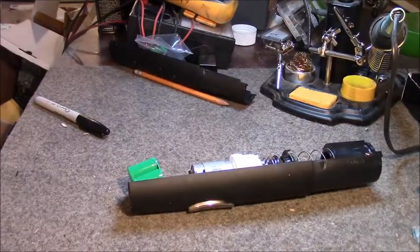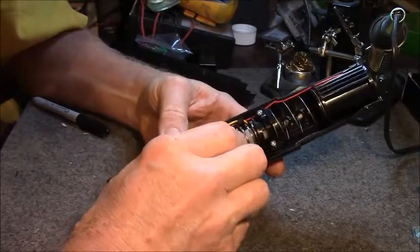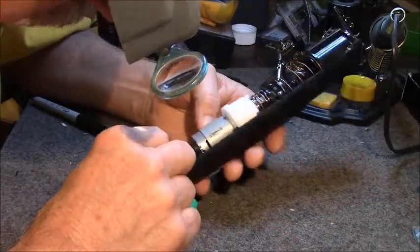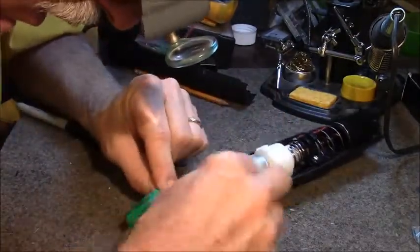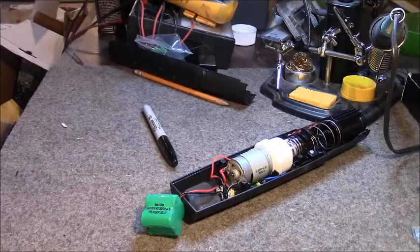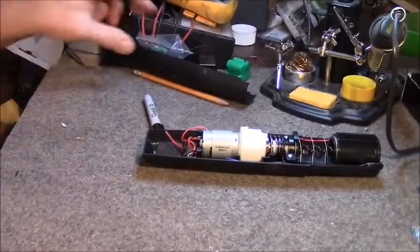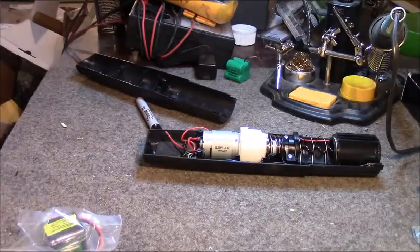Let's see what it takes to get this guy apart and fix him. I've got my Optivisors on to see if there are any screws. I really just need to get down to that little circuit part down there, but the wires are soldered on from the other side. I don't really want to pull that circuit board all the way out, so maybe I will just cut the wires and splice them. I've got some fine heat shrink, so that will be my plan.